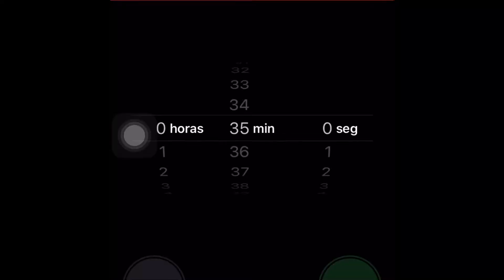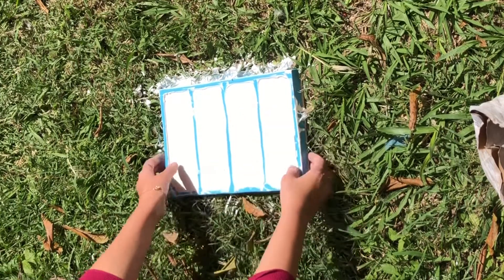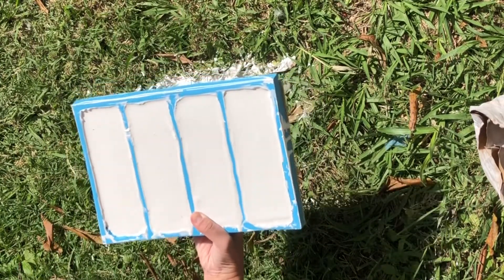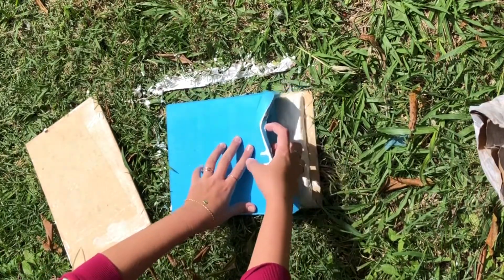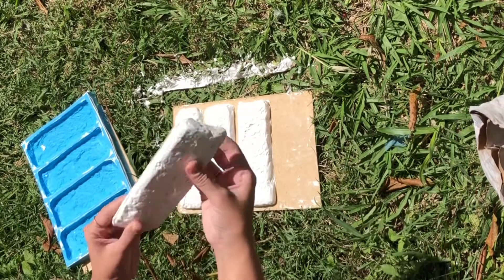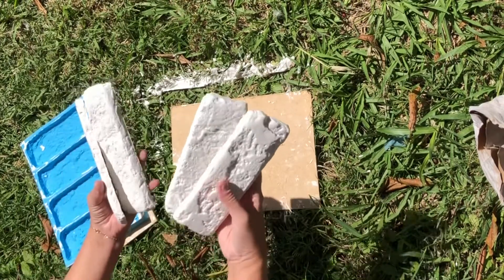Depois eu vou esperar secar. Vou colocar 30 minutos — pode ser menos, mas para garantir, colocamos 30 minutos. Depois, só cuidadosamente, a gente vai desenformar. Eu prefiro colocar outra tábua de madeira e virar o gesso. Retire o silicone com muito cuidado, porque vamos precisar dele novamente. E agora eu só vou tirando essas rebarbinhas com a mão mesmo — umas pontinhas que ficam no gesso, elas vão quebrando rapidinho. E aí estão nossas plaquinhas de gesso! Agora, só com muita paciência, fazer muitas outras.